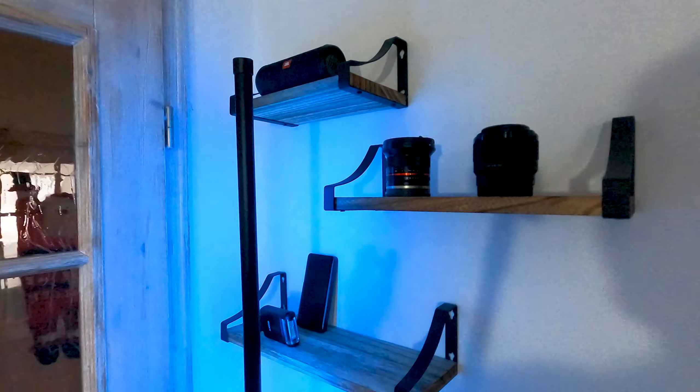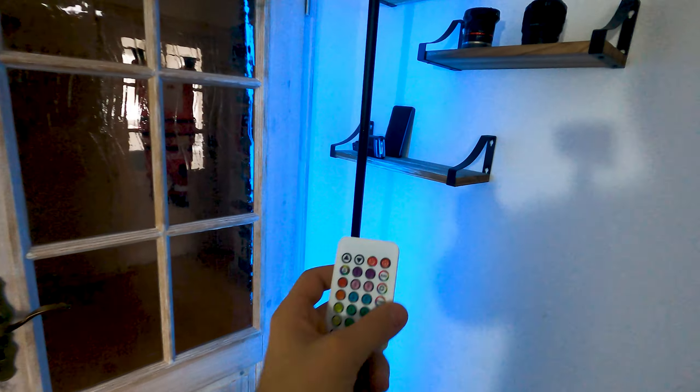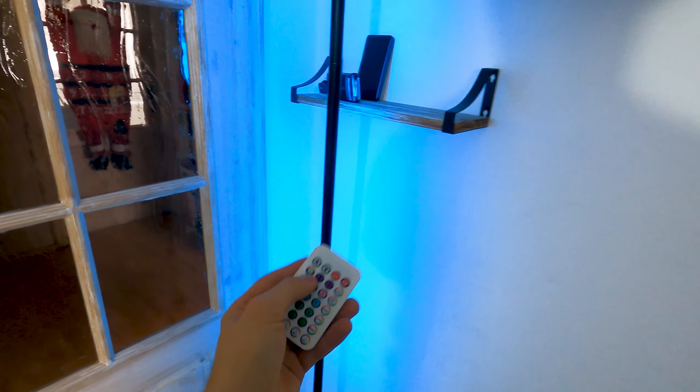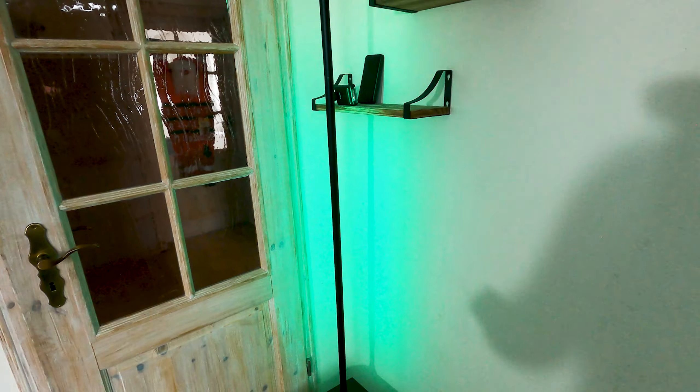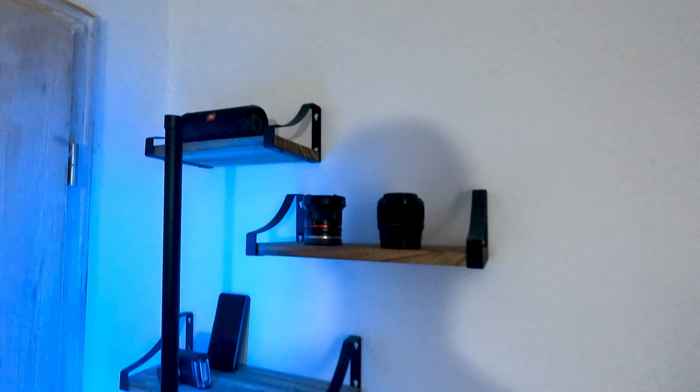This light bar is just a very simple light bar off Amazon. I think it was €60 and it comes with a great remote. The remote lets it change to I think six or eight different colors and cycle through them. It's really nice. You can also sync it to music if you wanted to.